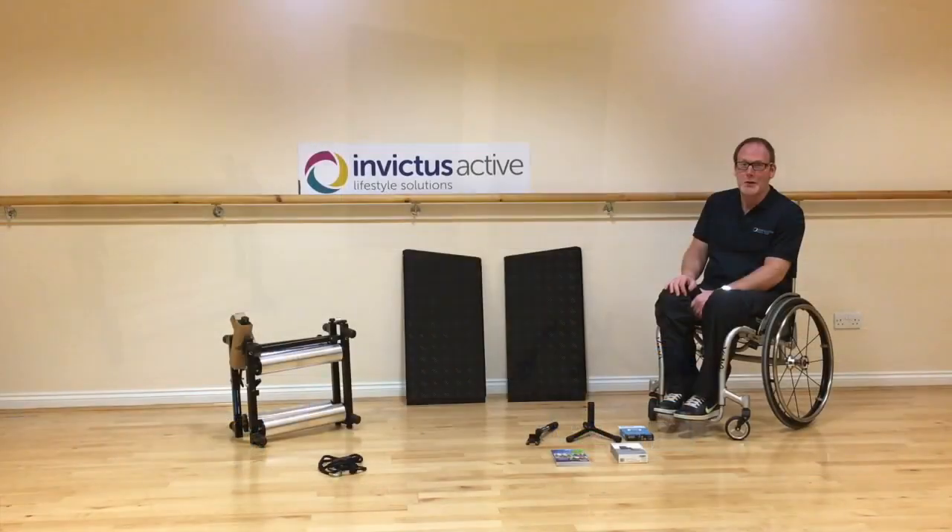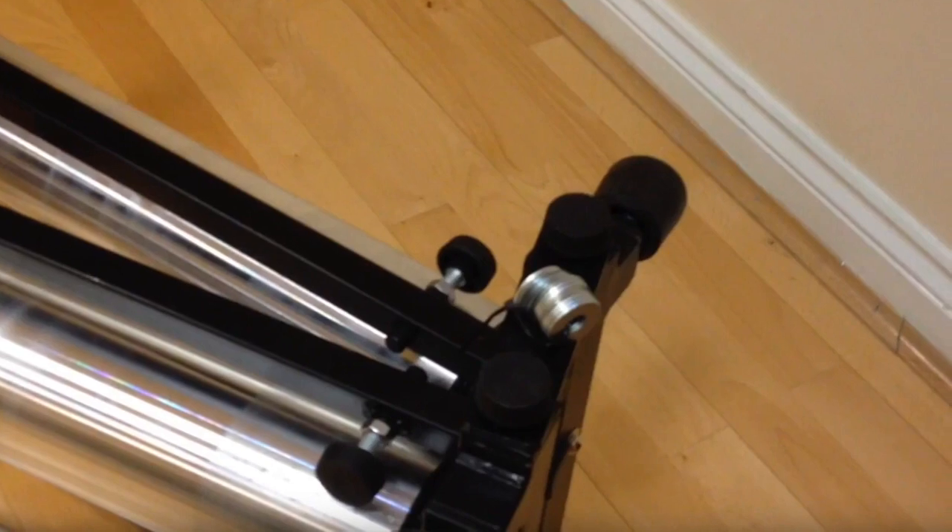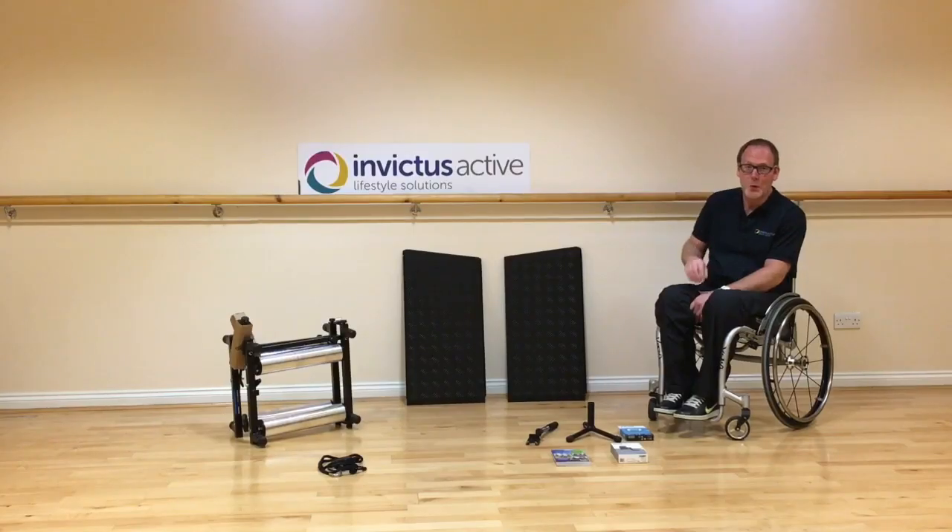When you open the box, you'll find attached to the trainer a set of washers. You need to keep these washers and put them to one side for the moment. We have a separate video that explains how these washers are used to adjust your camber and also to adjust any problems with wheelchair travel. In addition to this video, if you visit our website, you'll also find written instructions you can follow.